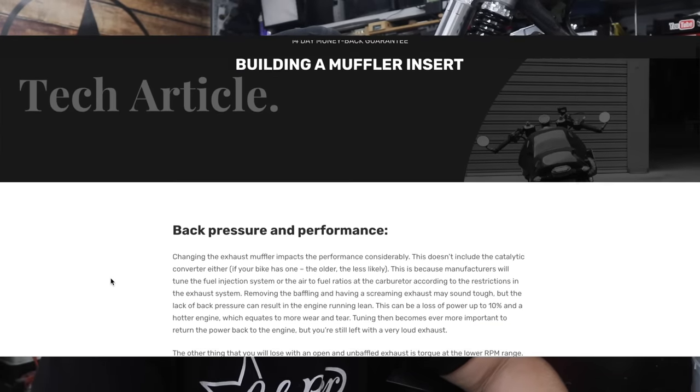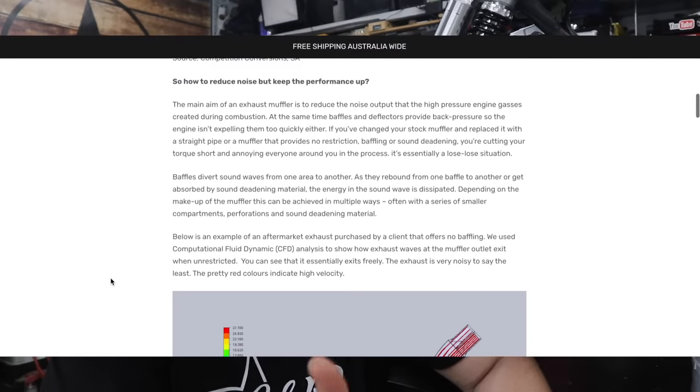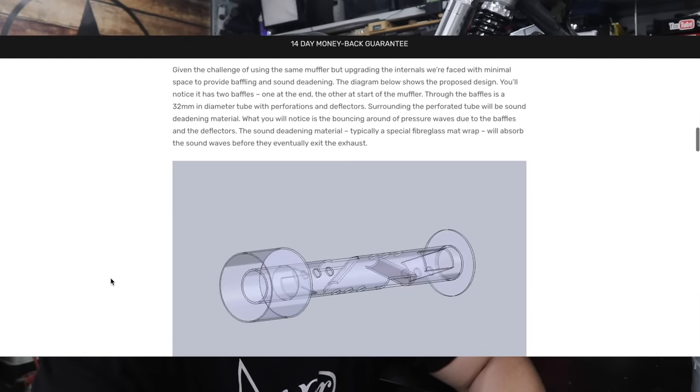I also want to give a huge thank you to Jaz from Jack's Garage for his blog post on making baffles — it was really helpful and definitely worth the read. Thank you Jaz, I really appreciate it. I'll leave it in the description below.